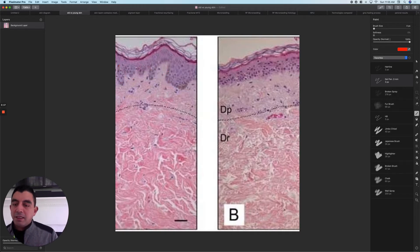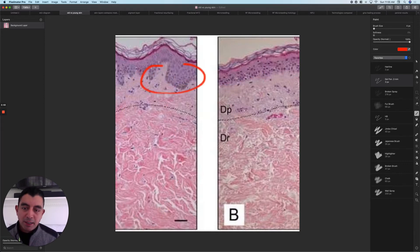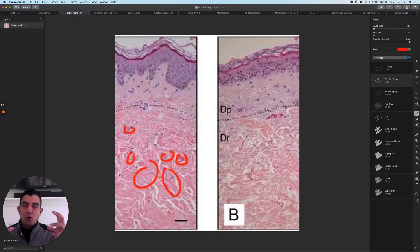We call these bumps where the dermis pushes up against the bottom of the epidermis 'papilla.' The papilla are big, numerous, and strong in young skin. On old skin, that junction is kind of flattened out. On young skin, the epidermis is nice and thick and healthy looking; on old skin, it's kind of weenie looking. If you look into the dermis, you can see the two primary layers: the papillary dermis, named after these papilla, and then the reticular dermis, which has all these lines and structures. These are collagen bundles, and in young skin the collagen bundles are really intact, strong, and organized. In older skin, the collagen bundles are wimpy, wispy, and not so good.